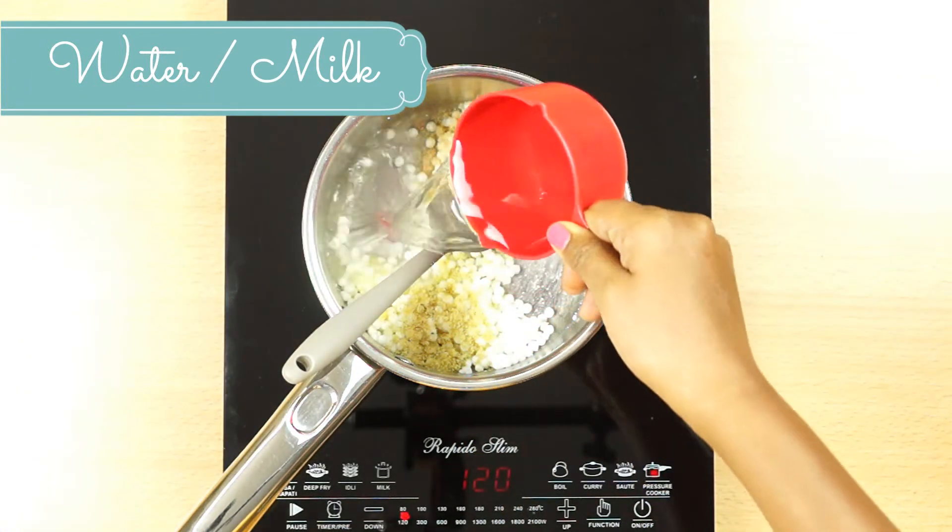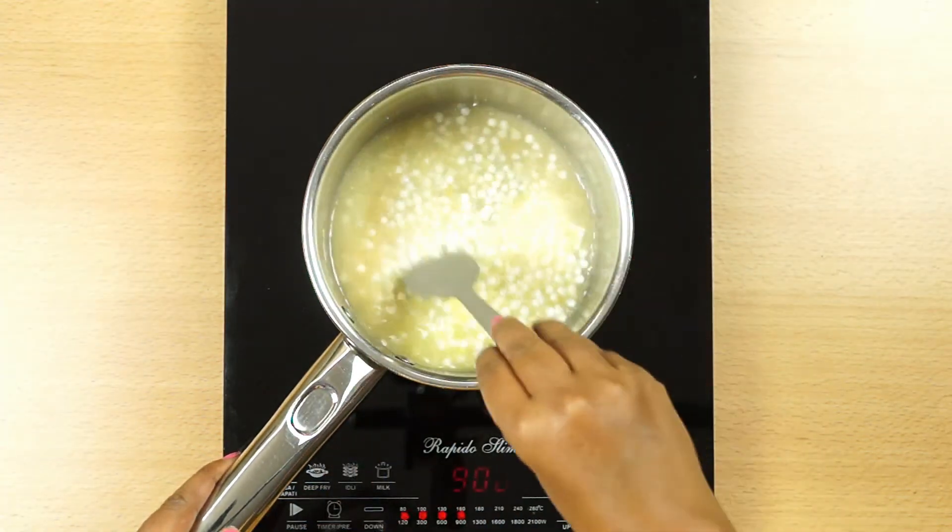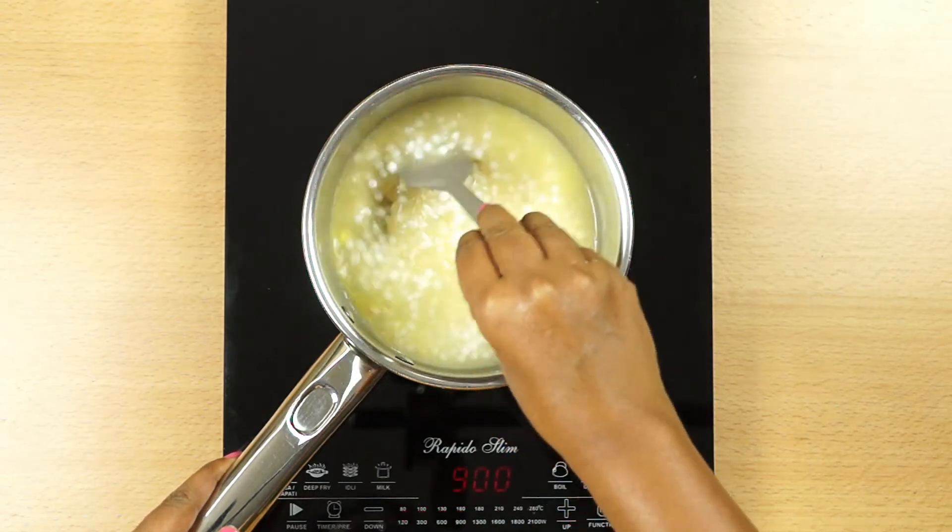I have to make sure it's clean. I have to make sure it's very tasty. Mix it on medium flame.